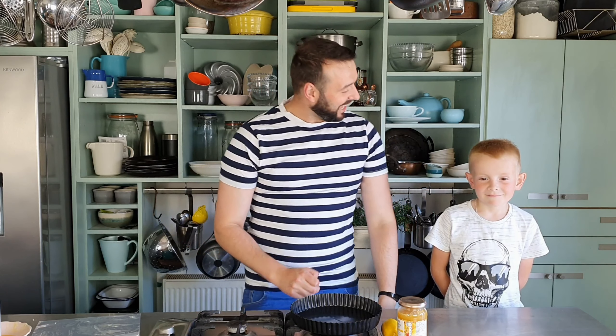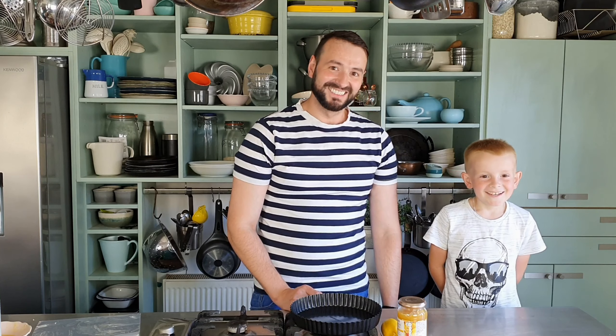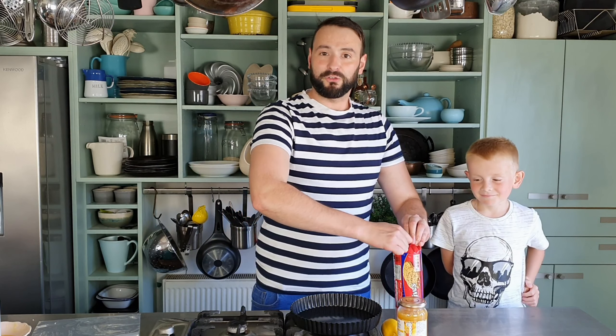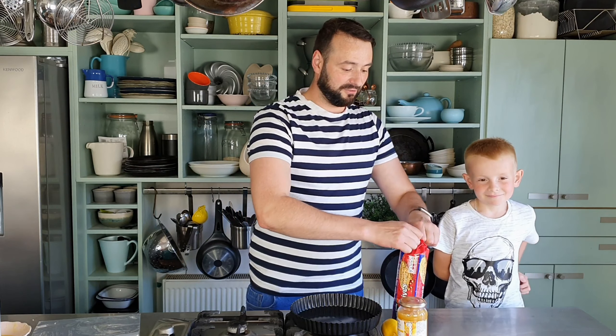Today I have a helper here in the kitchen — say hello, Charlie. So without further ado, we'll get underway. For the base we need 300 grams of digestive biscuits.